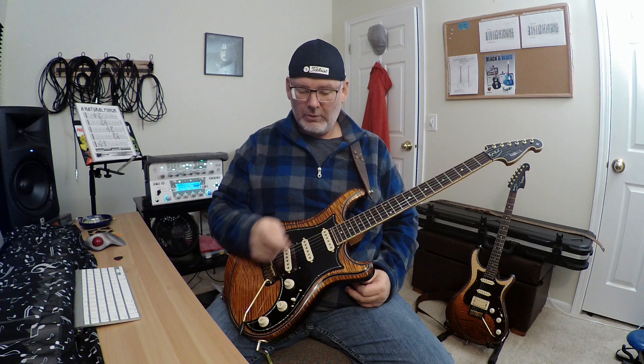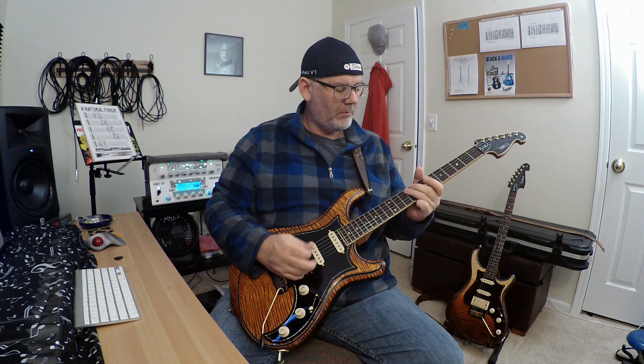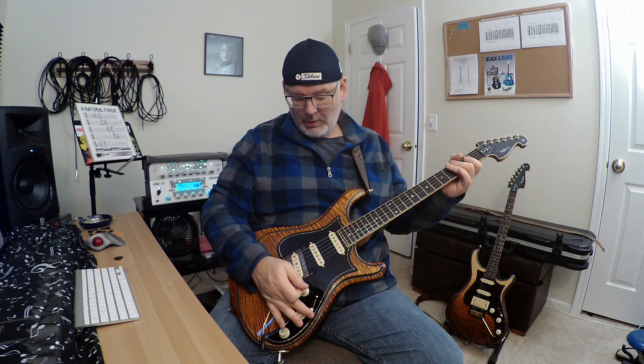So we'll do some tones for you. Starting off with just the bridge single coil, volume and tone all the way up. I'll do that same riff that I've been doing in all these videos. [plays guitar] Okay.